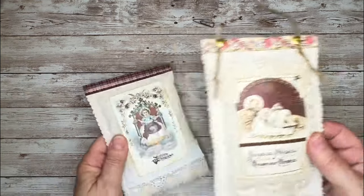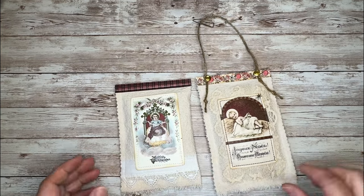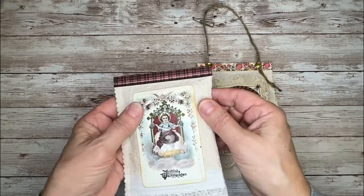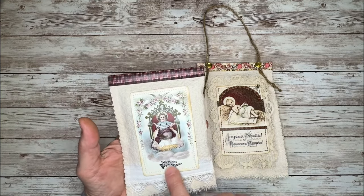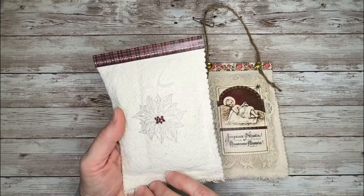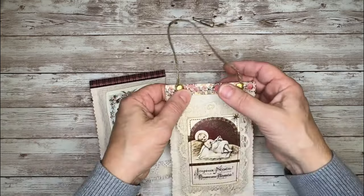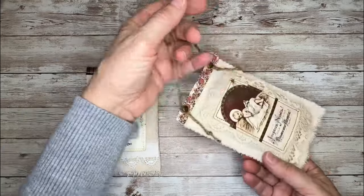I was inspired by Rhonda at Joy Jung Teak to make a couple of lavender sachets — she had some on her channel with angel images. Hers used tea bags, but I decided to pull from my stash of muslin fabric. I took some of Christy's images, stitched those down onto my fabric, added a little bit of lace, and used her washi tapes to cinch the top. I did some stamping on the back and filled it with lavender — they smell really good. One you could throw in a drawer, and one I added a tie to so you could hang it on your tree, a doorknob, or anywhere you might want to embellish for Christmas.